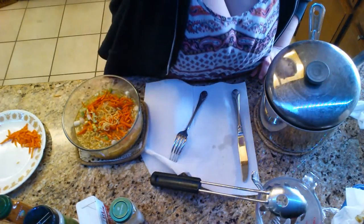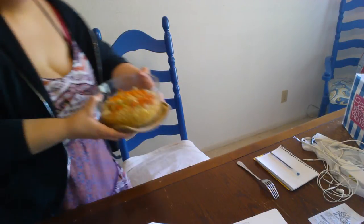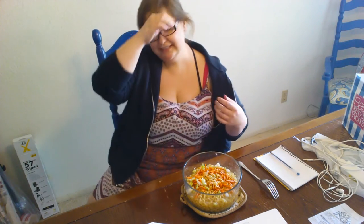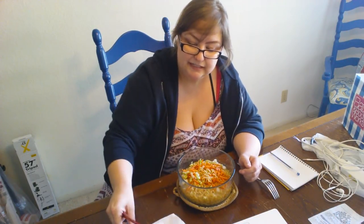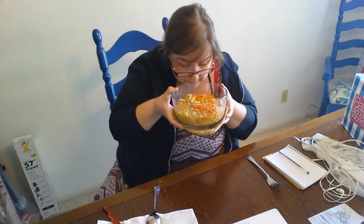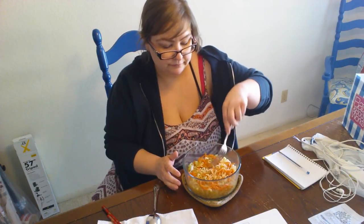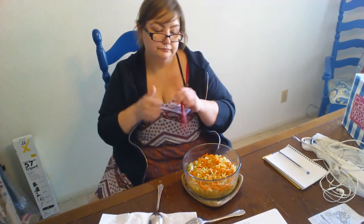Oh my goodness! So I just finished cooking this. It's time to taste it. I did not taste it during the whole entire production, so I have no clue how it came out. It's just ramen with homemade broth. It smells good—smells very onion-y, because I did put a lot of onions in it. Let's try it.